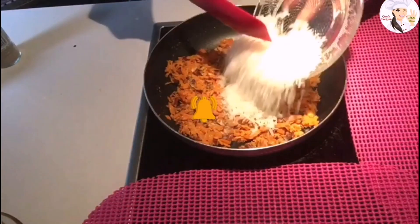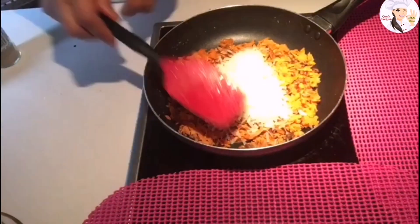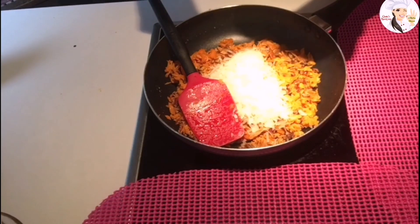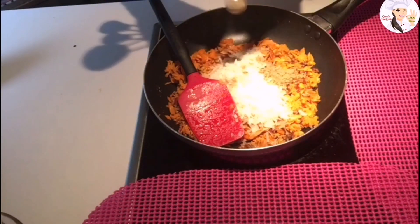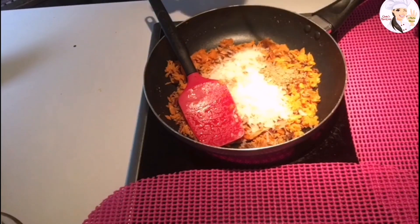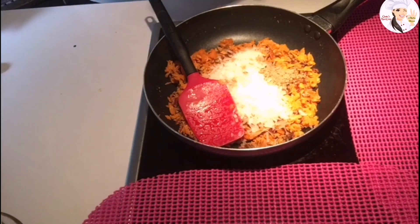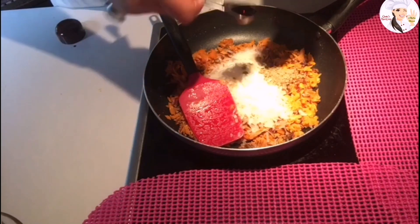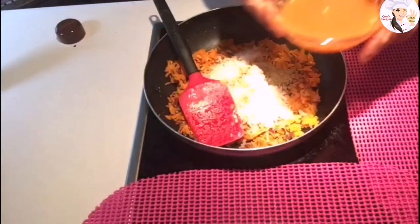After ten minutes, I'm adding coconut flakes. About a quarter teaspoon of cardamom — you can add more or less according to your taste. I'm adding a little bit more than a quarter, plus an additional half a teaspoon of vanilla essence. And now the condensed milk.